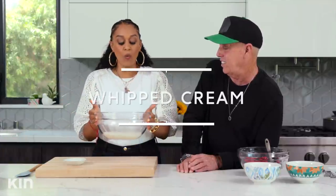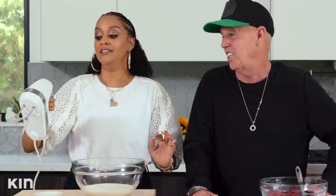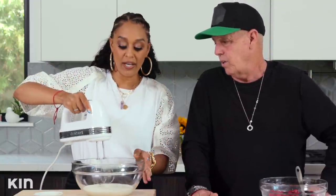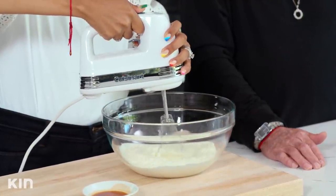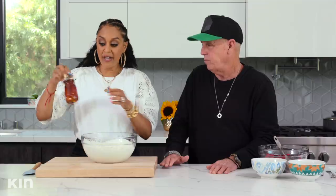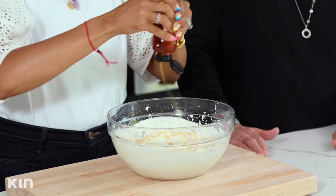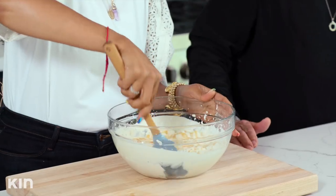Now we are moving on to our whipped cream — you could actually do this yourself. This is just heavy cream, and we're going to whip this until we get some really nice peaks. I always start off slow, then bring it up. I'm going to add about two tablespoons of honey just to make it really nice and sweet, and fold it in.